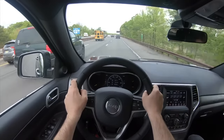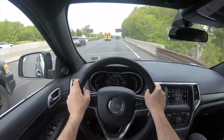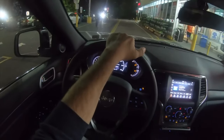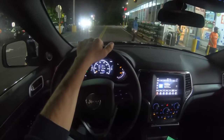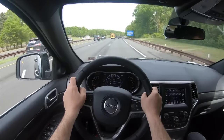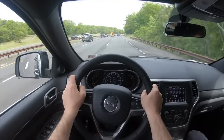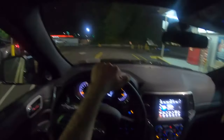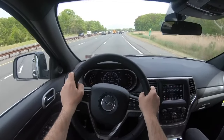The Grand Cherokee WK2, on the one hand, is not without its issues, but on the other, almost all of them are well known. Therefore, you can always find an option that will not blow up the family budget. We recommend petrol versions of the SUV with a V6 and conventional spring suspension, preferably without unnecessary technically complex features.